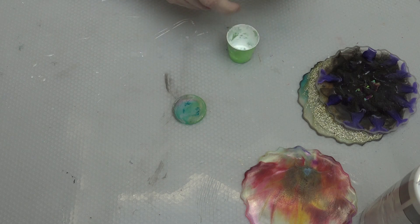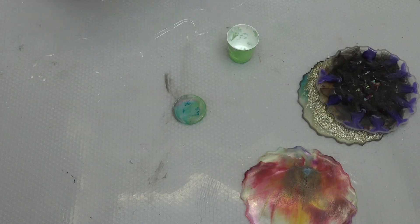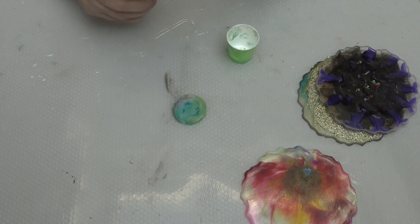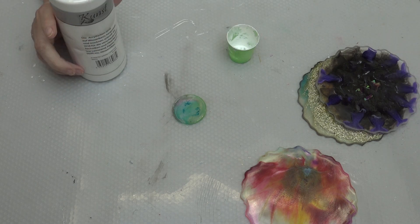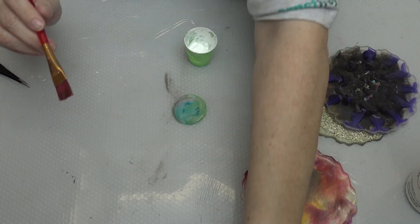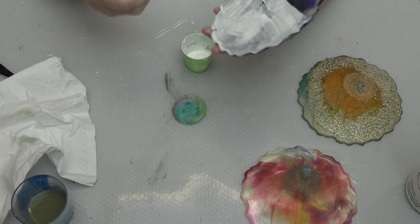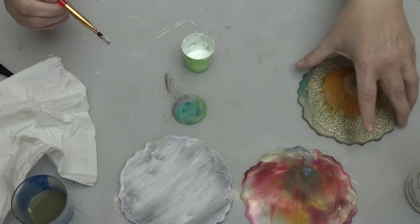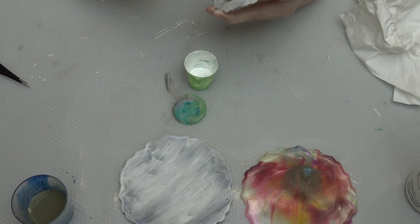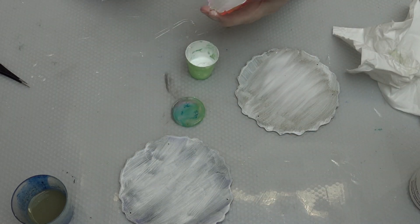I take a small cup now and put some white acrylic paint in there — just any cheap acrylic paint, you can use anything. I will do that three times and in between I will take my hair dryer and blow the paint on the coasters dry. Otherwise it would take too long, so I'll speed the video up and we'll see each other on the other side.